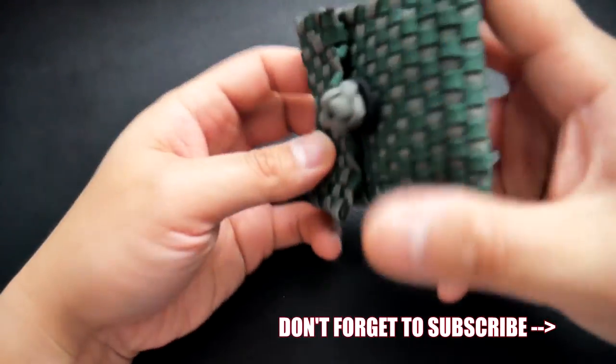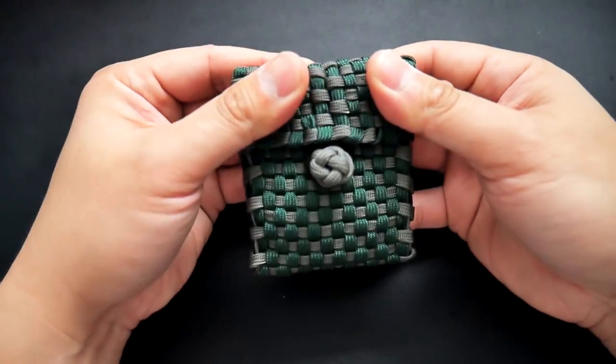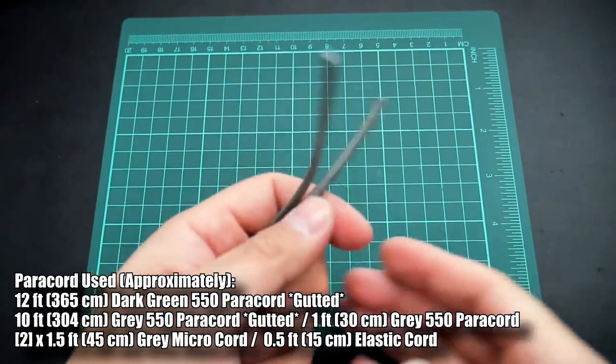Remember, if you're looking for where to get paracord, feel free to check out those affiliate links in the description down below. That being said, let's get into the tutorial. For this first step we are going to gut our paracord.